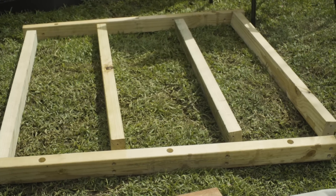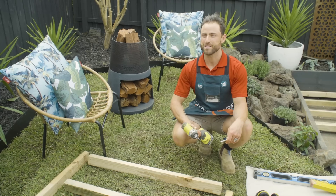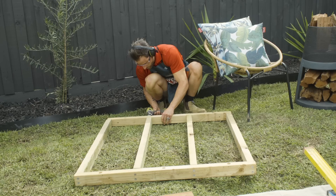You can pick up this timber decking kit from Bunnings. It's got pre-drilled holes and it's been pre-cut. First step is easy — screw your kit together. Assemble your frame using an impact driver and batten screws.